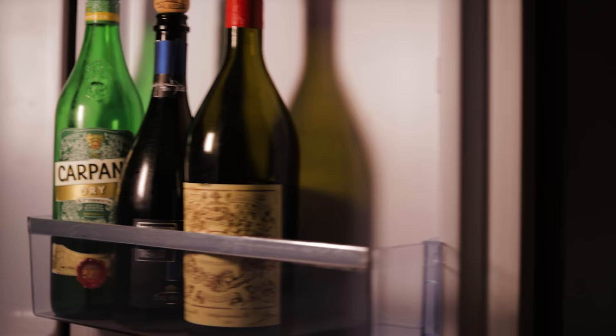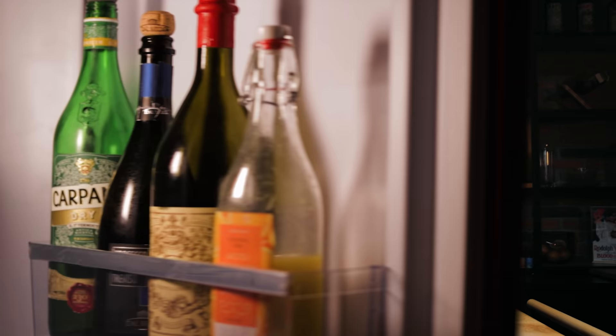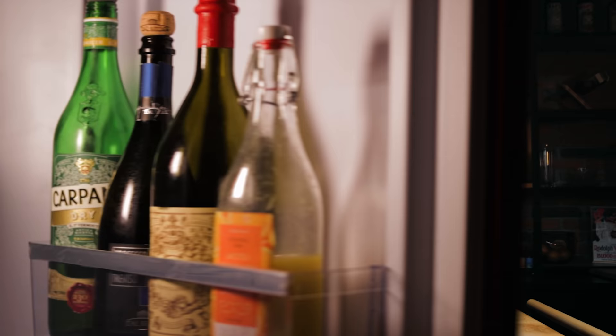To slow down any additional fermentation, place the juice in the fridge and make sure to open it every day, just to prevent any possible gas buildup in the bottle. Since the orange juice we'll be using is still technically a living thing, I'm calling this cocktail the Blood and Quicksand. Let's make it.